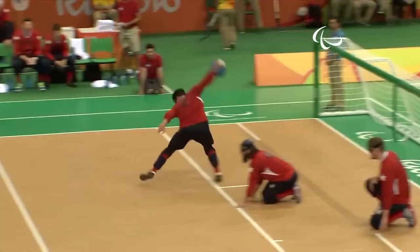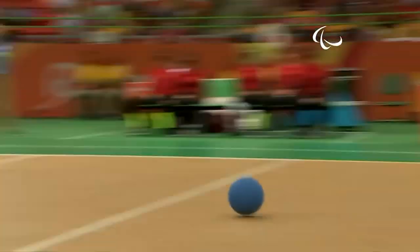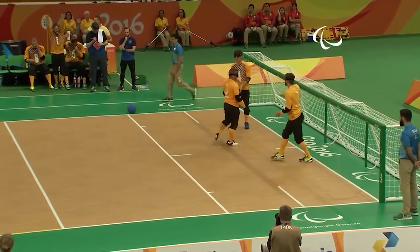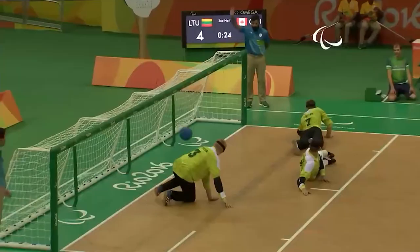Once thrown, the ball must bounce or roll in your landing area, and again in the opposing team's landing area, and fully cross the goal line to count as a goal. Players use their bodies to block the ball from entering their nets. Players can pass the ball to teammates, but the ball must be thrown across the center line within 10 seconds of gaining possession.